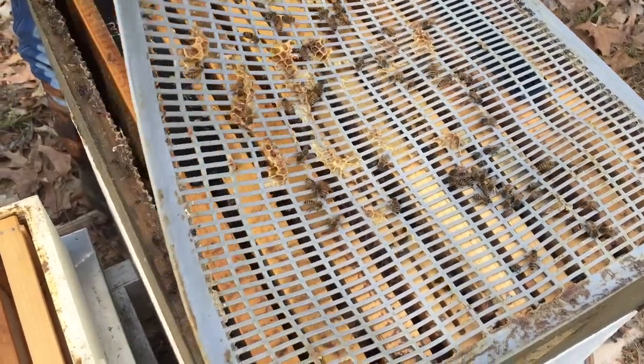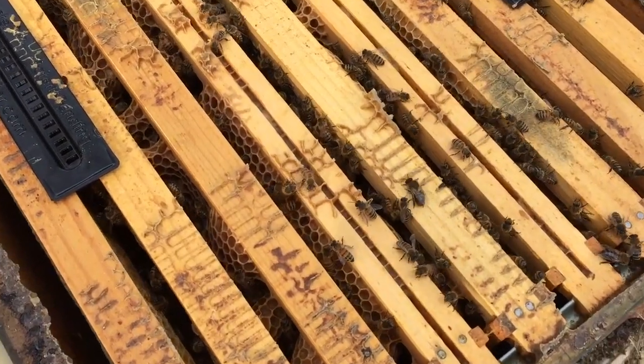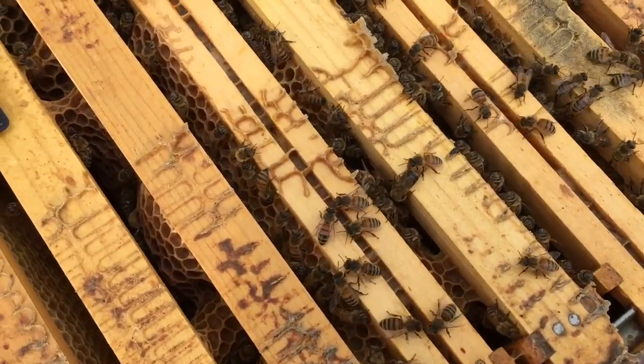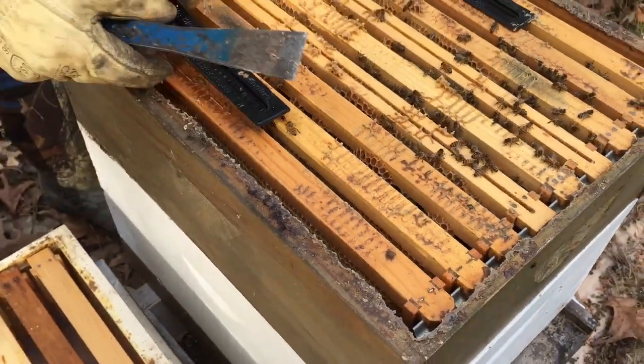This is a medium that was part of the brood chamber. We do have some bees that are still actively in here, so we'll start pulling things out one at a time and see what we have left.